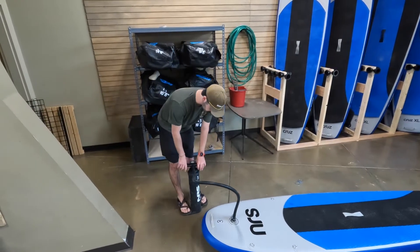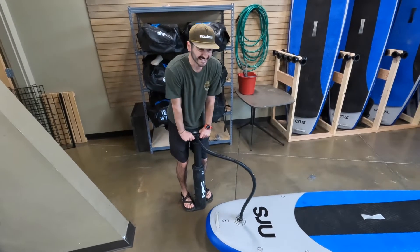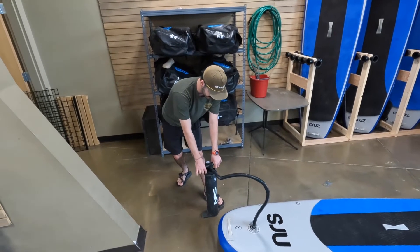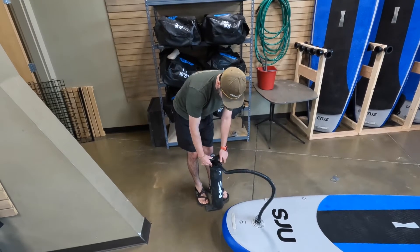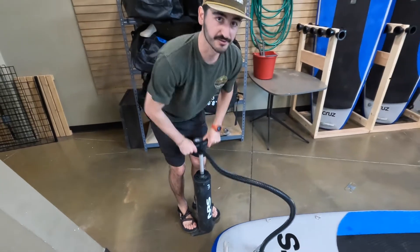These NRS Super 2 pumps are pretty neat because once you get pressure built up in the big chamber, it gets pretty hard to push down. We're at about 8 PSI right now, but we ideally want it between 10 and 15. We can switch this little tab right here over to the pressure riser — it's a little bit thinner and just so much easier — and we can start raising that pressure up.